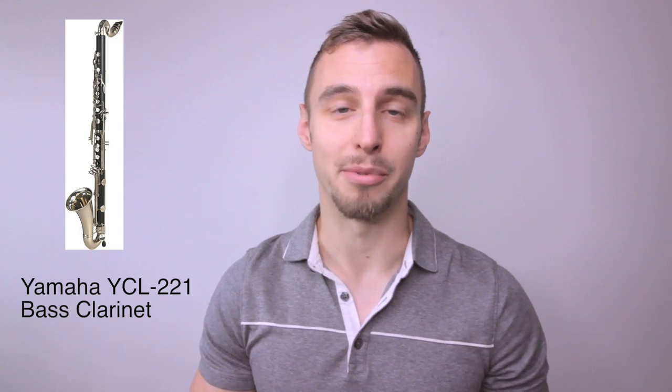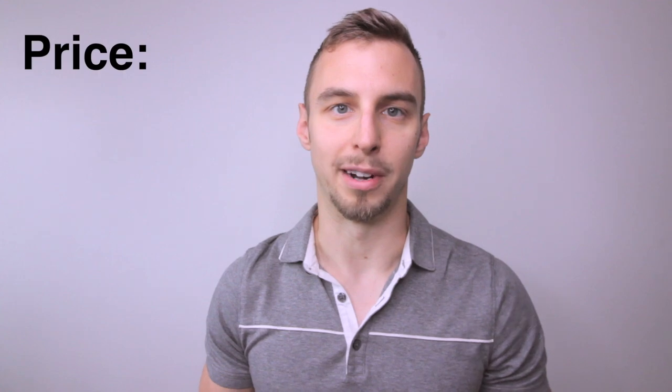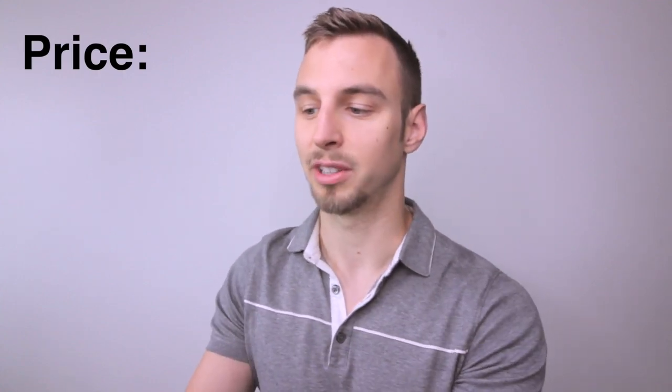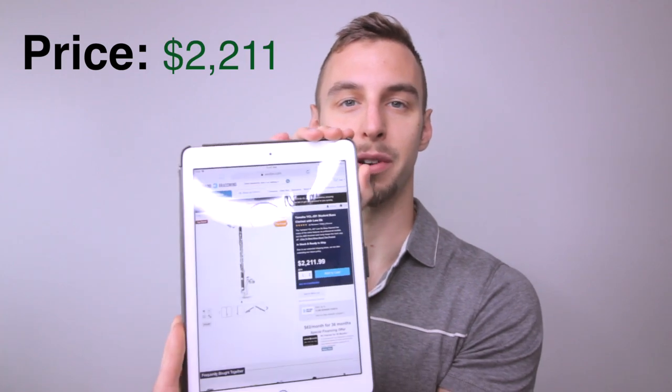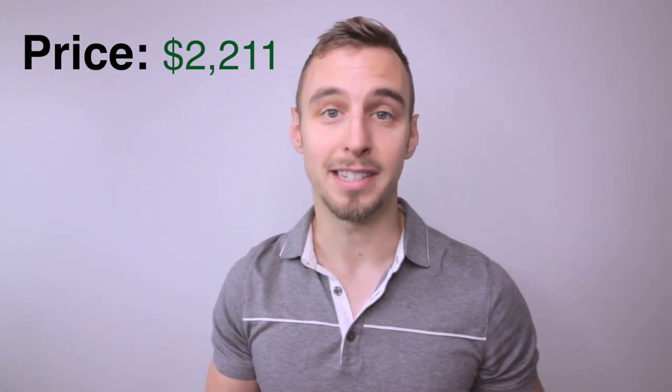Let's talk about what this clarinet brings at the price range that it is. As of 2020 recording this, it is currently retailing for about $2,200 on Woodwind Brasswind site. I think the price is actually extremely good given what you get.